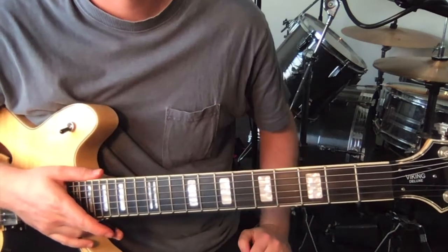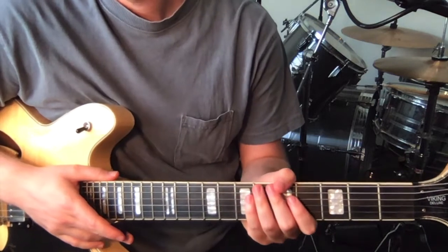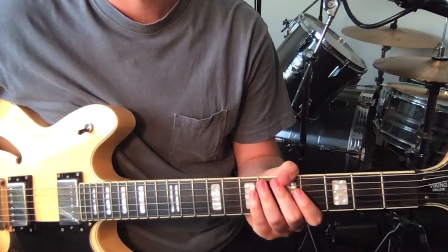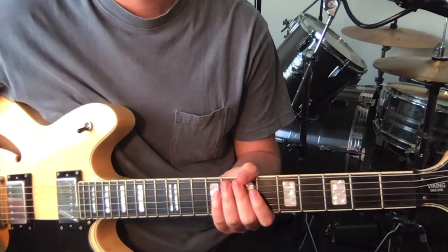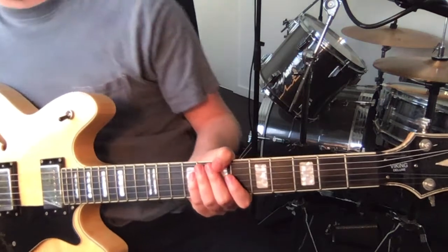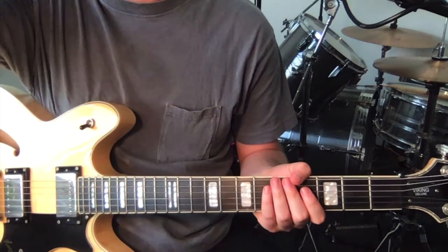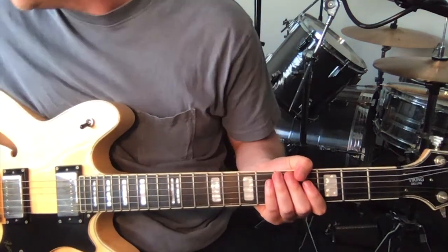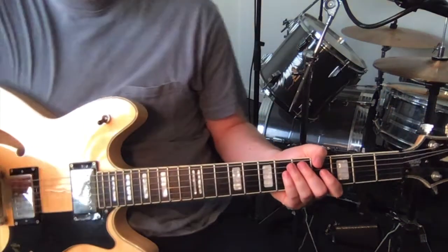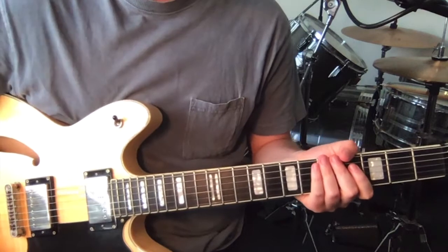So that's all the parts of the rhythm guitar, guitar 1. I'll show you the lead guitar now — guitar 2. First heard in the intro. I've got a little backing track so you can hear stuff in context. So this is what happens in the intro.